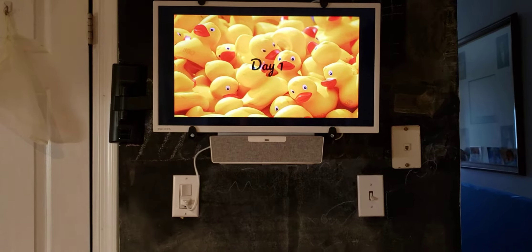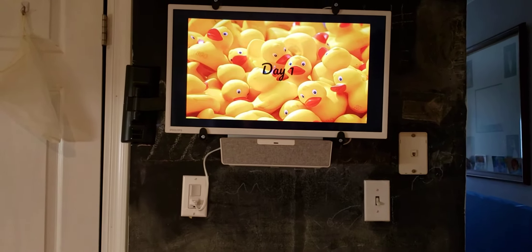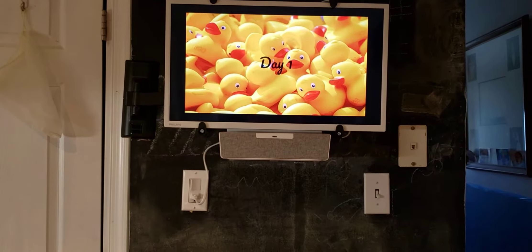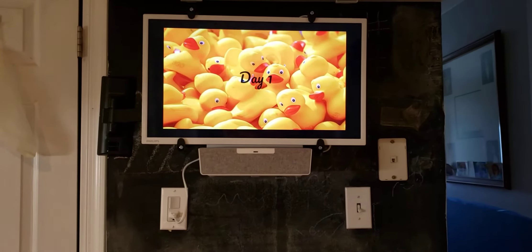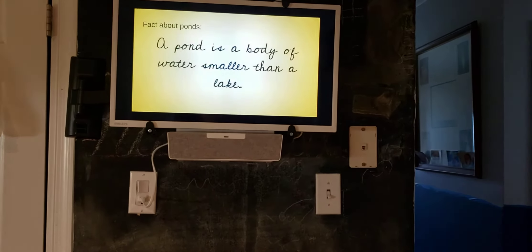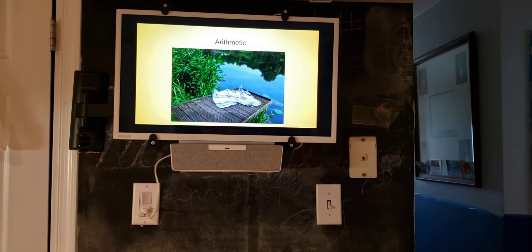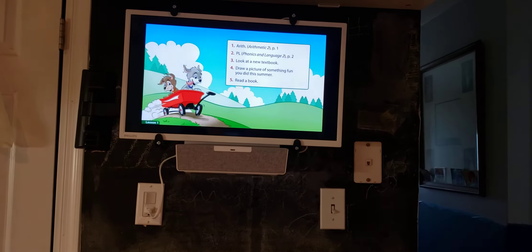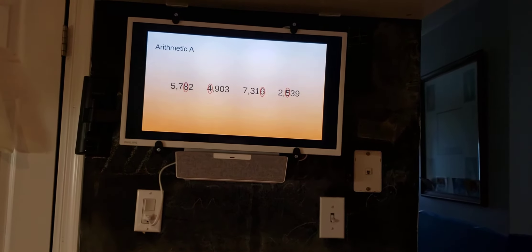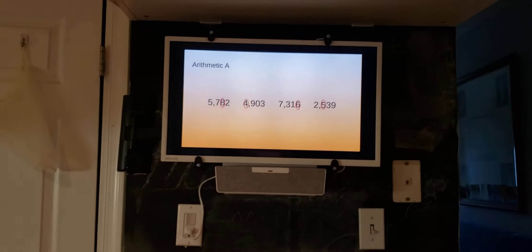Every day is going to have a theme. Day one is ducks, and every week has a letter-of-the-week theme. I have a second grader and a sixth grader, so this week is ducks and I have a whole bunch of duck facts I'll tell them about on a given day. I have different colors assigned for different kids — yellow is for my son in second grade, and the other color is for my sixth grader.